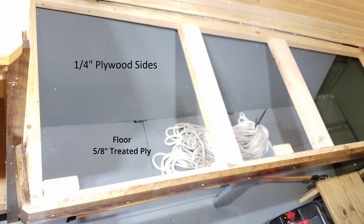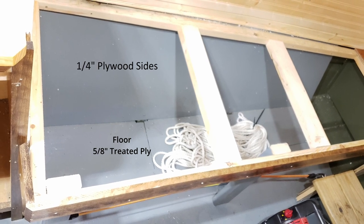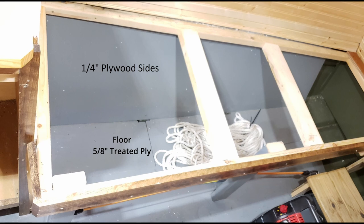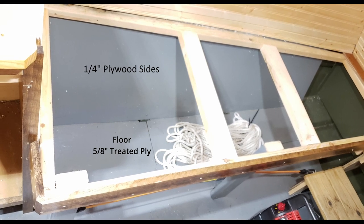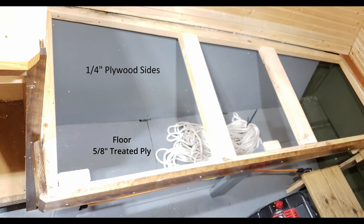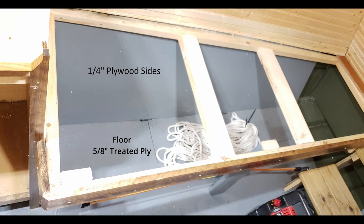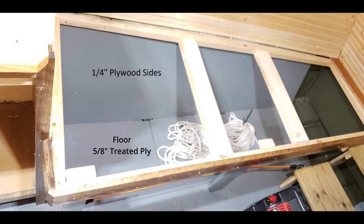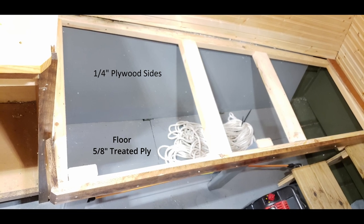In this shot of the port bunk you can see both the sides and the floor. The side panel is one-quarter inch AC exterior grade ply screwed directly to the aluminum ribs, and the floor is 5/8 inch treated ply over one and a half inch treated backer fastened to the ribs to level the floor.